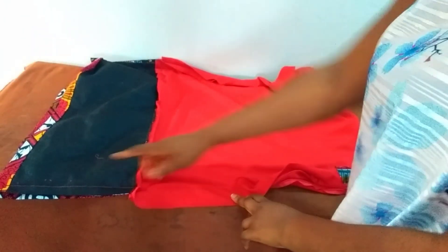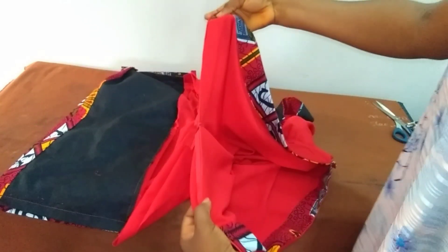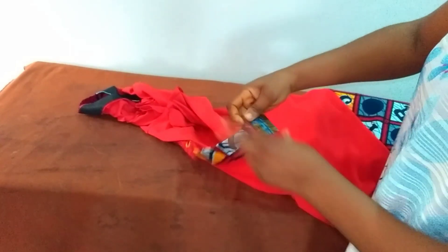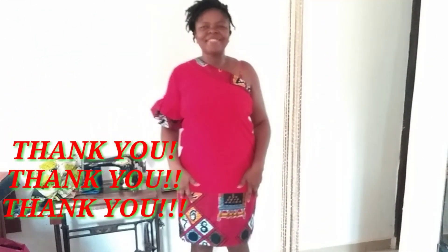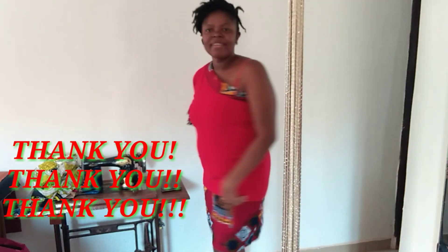I closed off the pocket area — I don't want it anymore. I also added my invisible zipper. Let me try this on for everyone to see how it fits. You can see the end result — this is the back. This shouldn't take up to 10 minutes of your time to get it done and then you rock your dress.